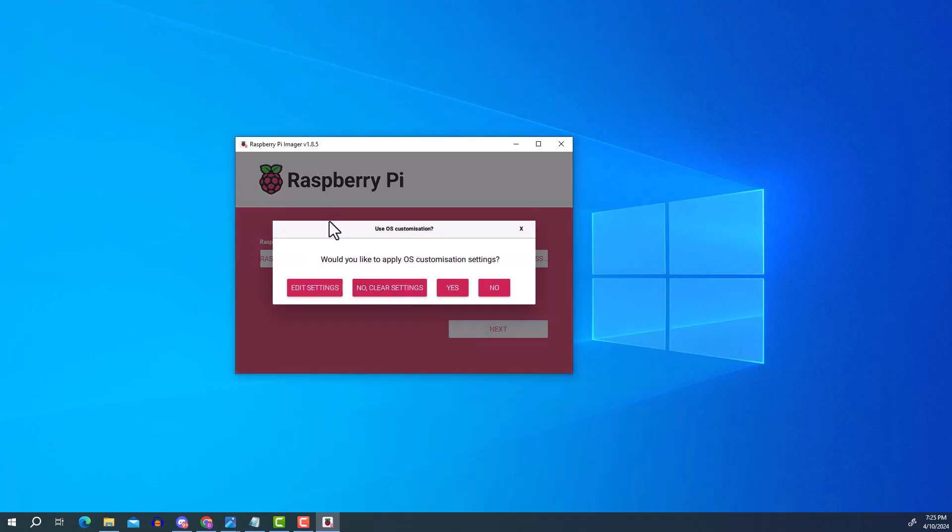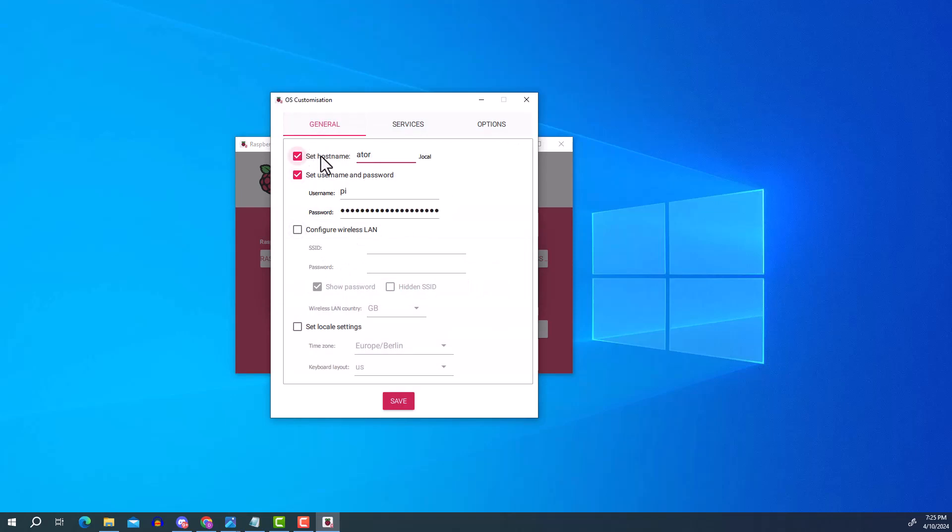Click next — this next step is very important. Since we won't connect a monitor to the Raspberry Pi, we'll manage it from the backend via SSH. Click 'Edit Settings' — without this you can't connect to the Raspberry Pi. Set a hostname; in my case I'll use 'ator'. Make sure the hostname checkbox is enabled.